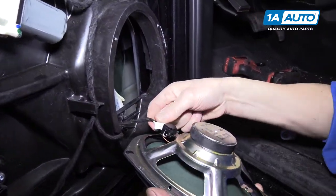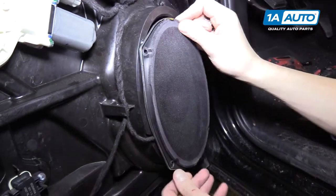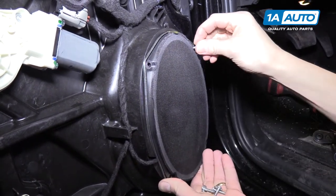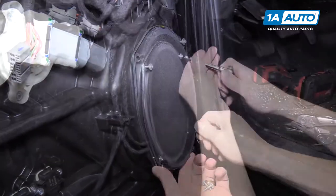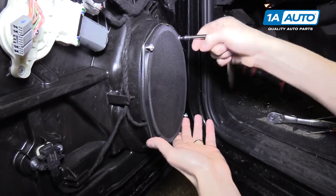Plug the speaker back in - it has two little tabs on the bottom that hold it in place. Get all the bolts started before tightening anything, then tighten up with a five-millimeter socket and ratchet.